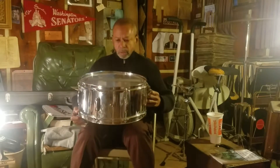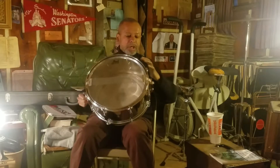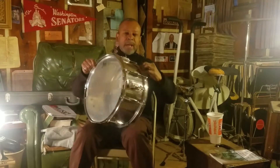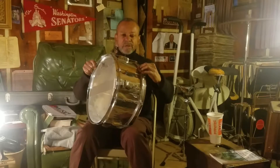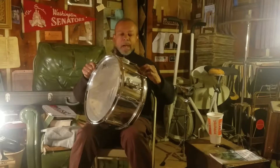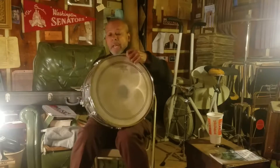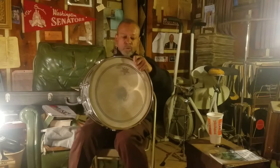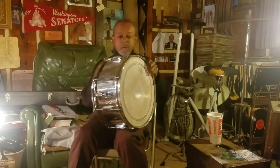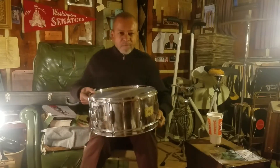It has two heads on it and a shell. What you see is a shell — some of them are made out of wood, this one is made out of metal. It's called a chrome snare, a chrome-plated snare drum. It's by a company called Pearl. Actually, looking over here, it's a steel shell — I thought it was chrome, but it's steel — a steel shell made by Pearl, which is a very, very good drum company.